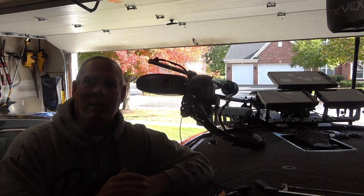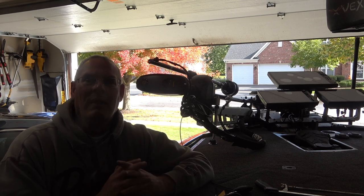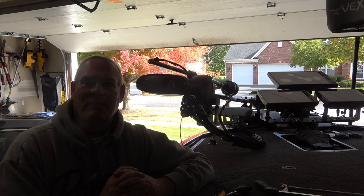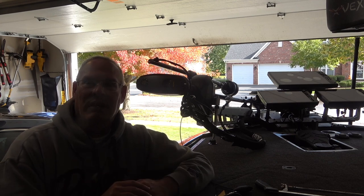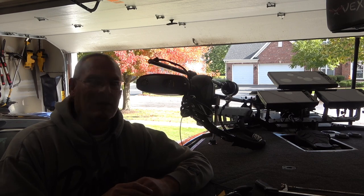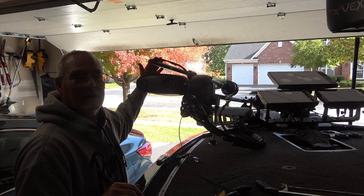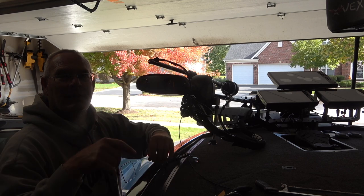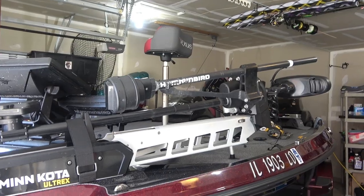Hi, today I'm sitting here in my garage and I'm going to show you how to fix what I think is the biggest problem with a Humminbird 360 — and it's nothing to do with the settings. I've got videos on the settings that you can check out, showing you how to fine-tune it. But the biggest problem is this shaft right here — it's simply too big for pretty much every trolling motor. Stay with me and I'll show you how to fix this.